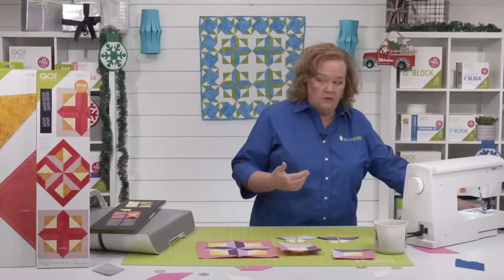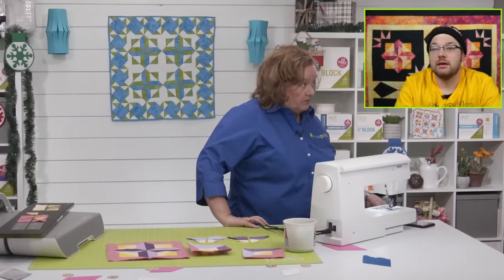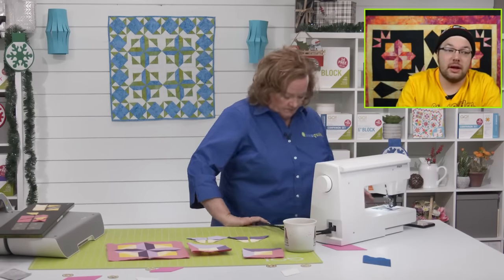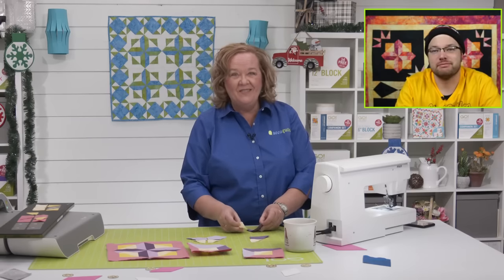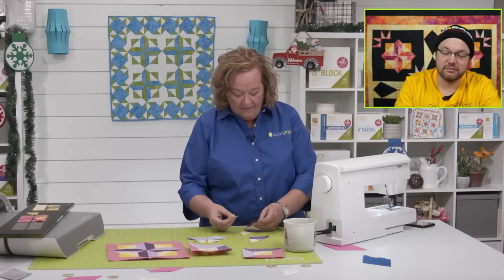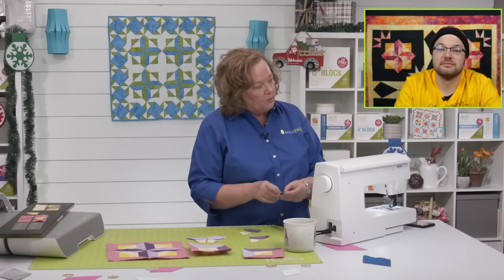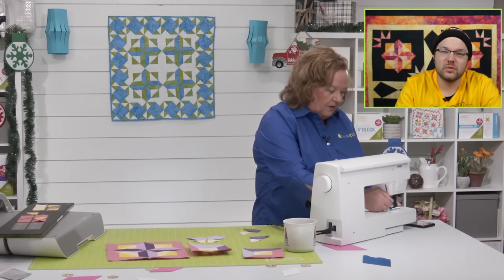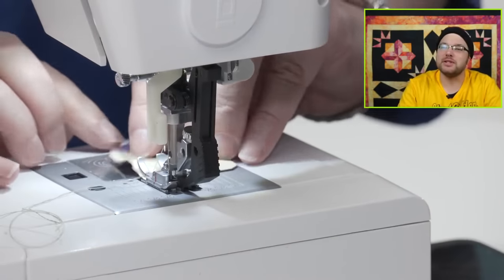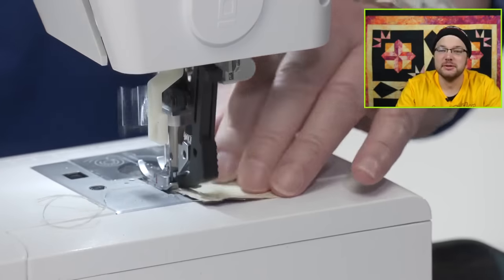Speaking of your Golden Girls shirt, who do you see yourself as? As much as I try to be a Sophia, I'm a Dorothy — I'm Dorothy all the way. I bet I'm a Dorothy too. You have moments of Dorothy-isms. I have lots of moments of Sophia. Let us know in the comments section.